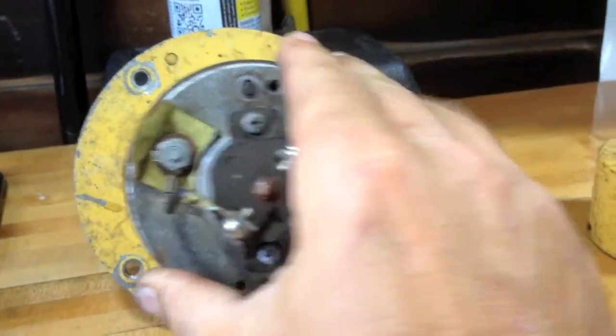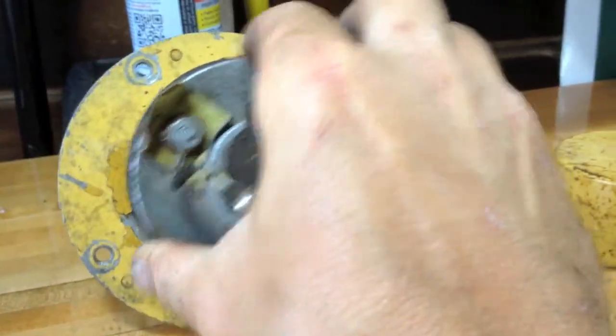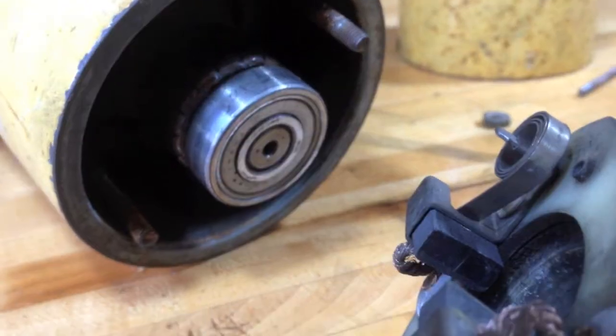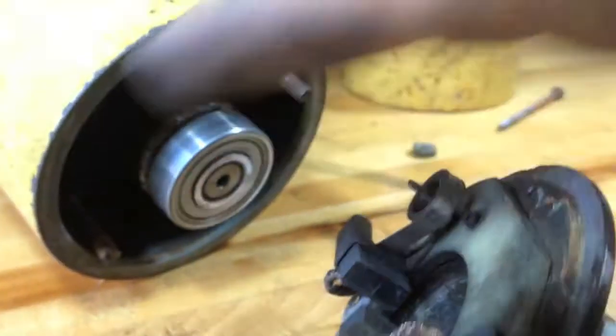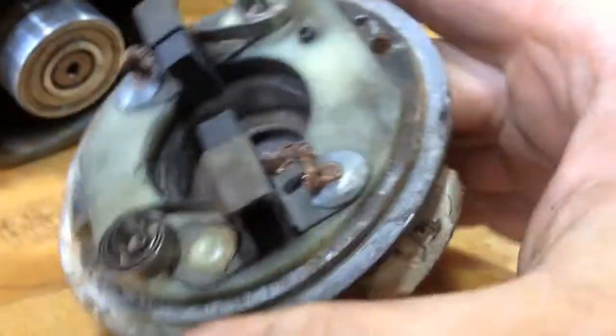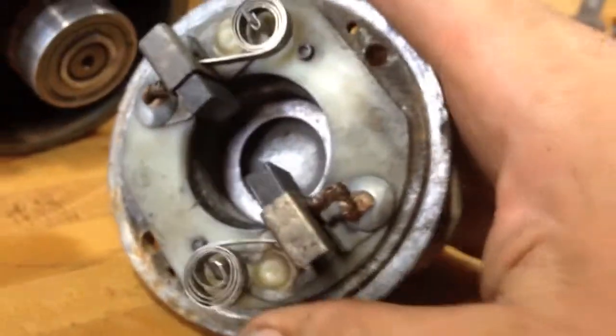If I pull this off, this is the commutator end. So down on this end, you can see a bearing that holds the end of the rotor. And here are our brushes — there are two of them.